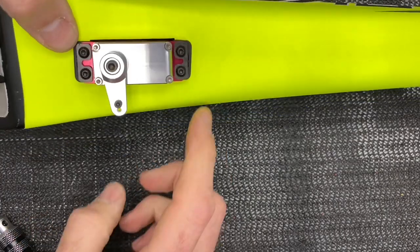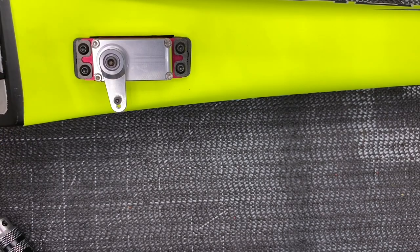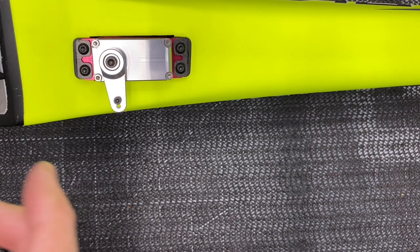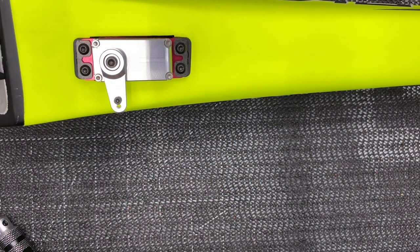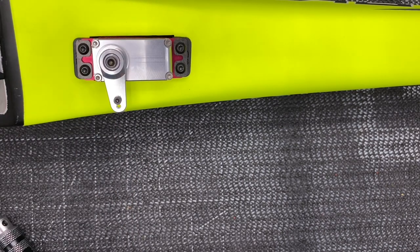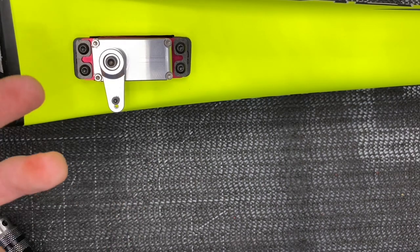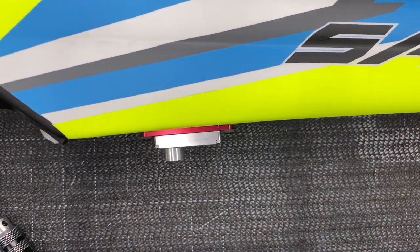When running these screws down, don't go overboard — just get them to the point where they snug up and stop. No need to kill them or you will strip out the plastic. Also remember: do not use loctite or retaining compound on these screws. If they're worn out or don't feel tight, you can replace the inserts or put a drop of CA on the screw when running it in — especially helpful on a nitro model to prevent vibration backing them out.